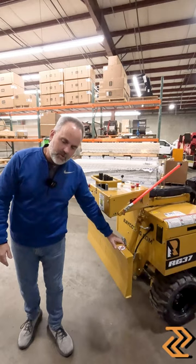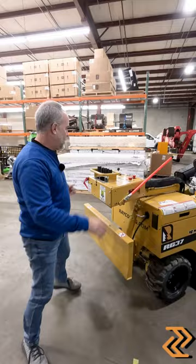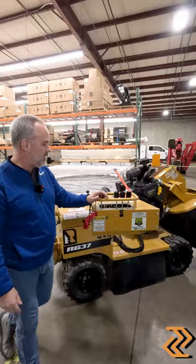This RG37 is also good with the backfill blade for pushing that pile of chips back into the hole. The operator station does swing out so we can take it to one side, giving you better visibility and easier grinding of stumps.